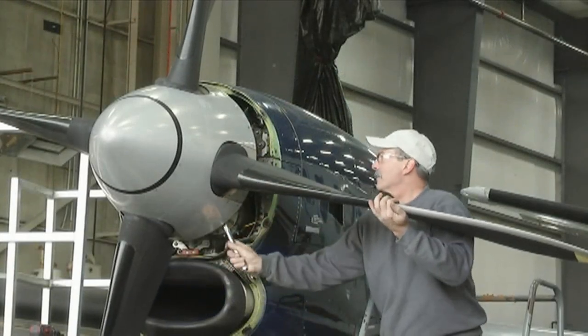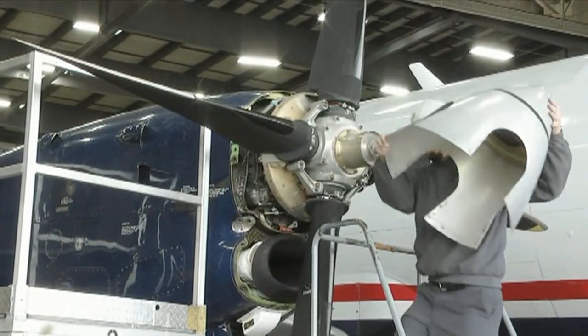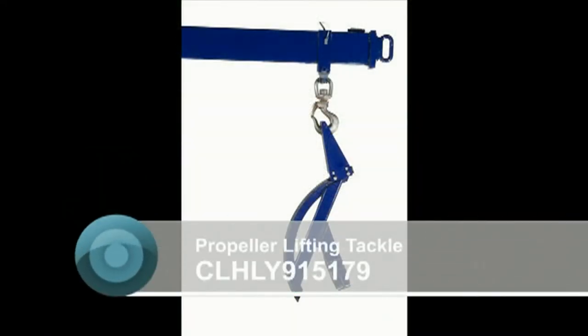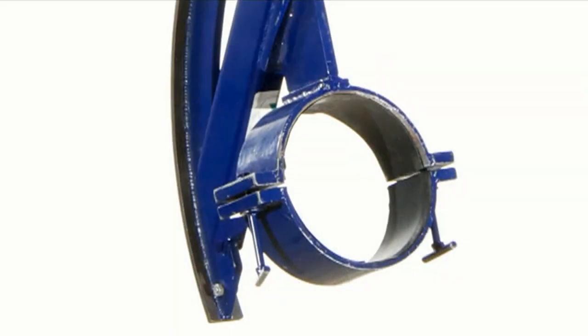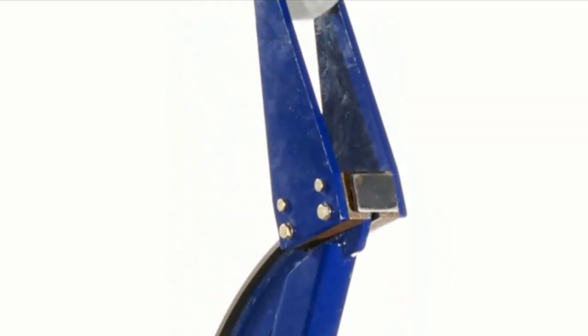Hello, my name is Eric from C&L Aerospace and today we will demonstrate the use of C&L's Propeller Lifting Tackle. The Propeller Lifting Tackle, part number CLHLY915179, is designed for simple removal and installation of Dowdy Propeller Assembly R389 and R390 during maintenance activity.